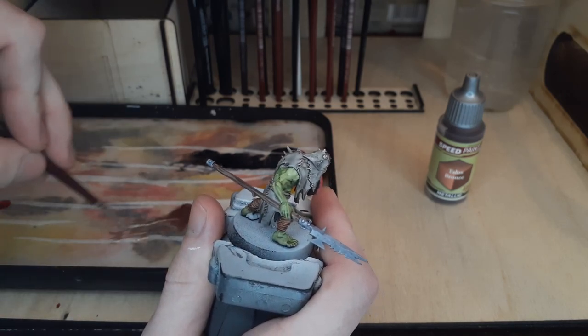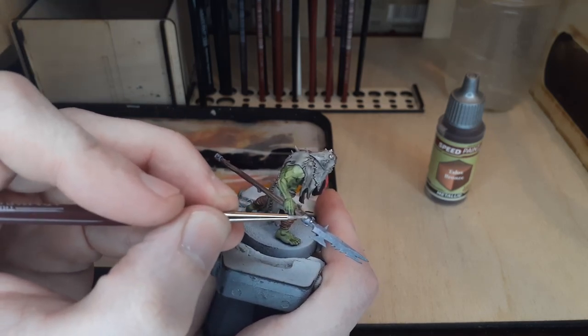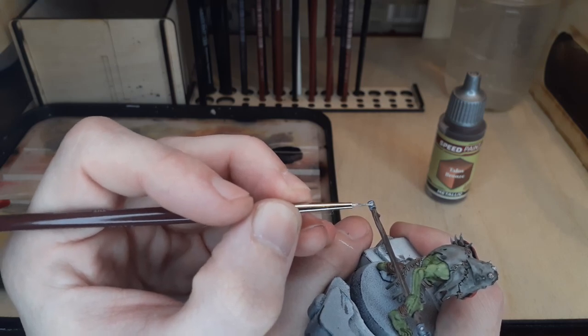Lastly, there were a few bolts and details on the spear that I wanted to pick out as well with Talos Bronze. This was also a good opportunity to try out the metallics over each other, and in this case, the Talos Bronze looks awesome over the Broadsword Silver.